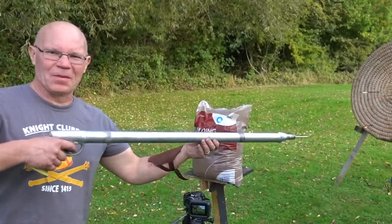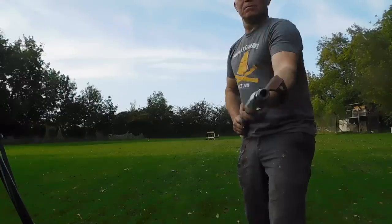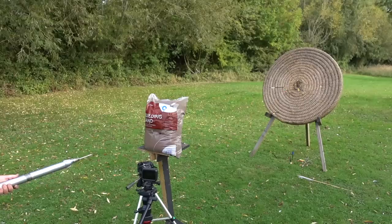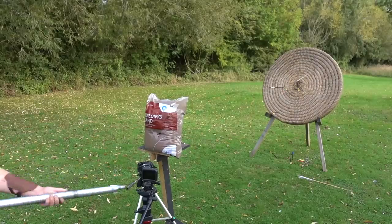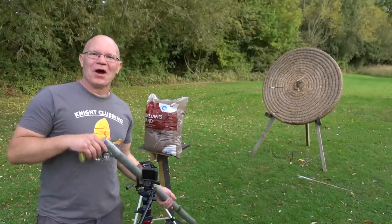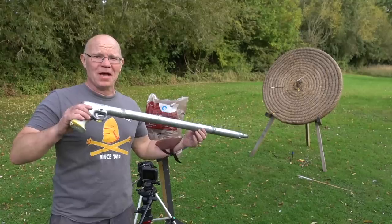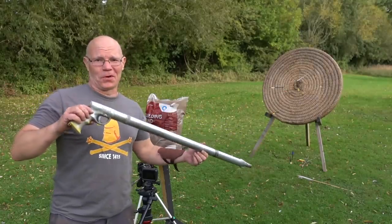One harpoon gun, one sandbag, no Hollywood actors in sight - but let's see what happens. Well, I think we can assume from that - are you in a Hollywood movie with a sandbag wall and a baddie behind it and all you've got is a harpoon gun? Weapon of choice - straight through.